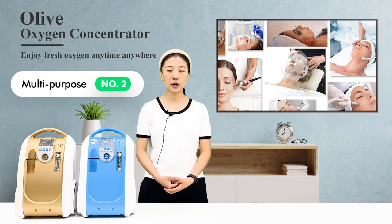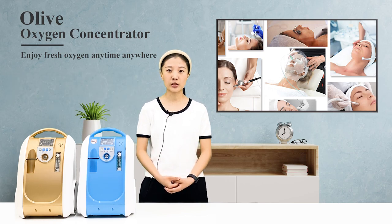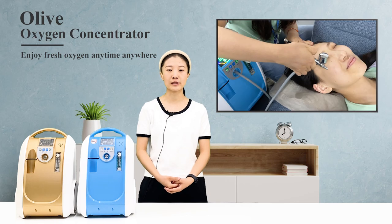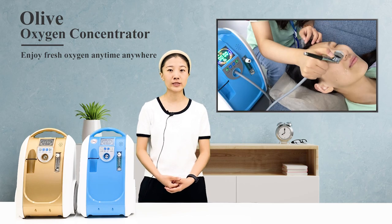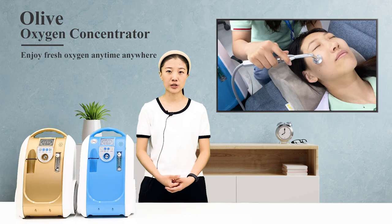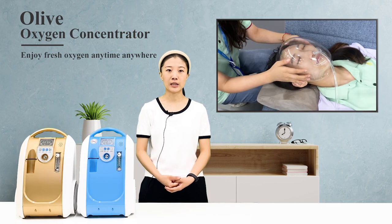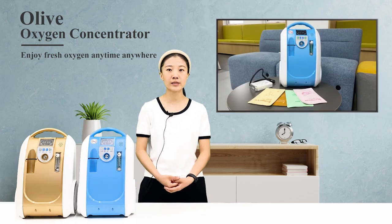Number 2: Multi-purpose Machine. Can this machine only be used for oxygen inhalation? Of course not. You can use this product for skin rejuvenation at home — use it with an oxygen jet, oxygen injection, and oxygen dome — saving you the round-trip time and cost of going to the beauty salon or spa.